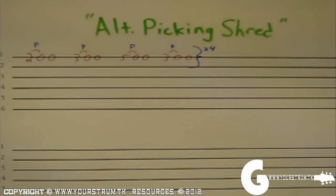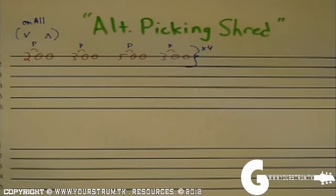Because of this alternate picking with a pull-off in between, you're actually going to get three notes when you're only hitting the string twice. You're going to go down on the note that you play, pull off, and then an up stroke on the open note. That's going to be played on all of these notes.